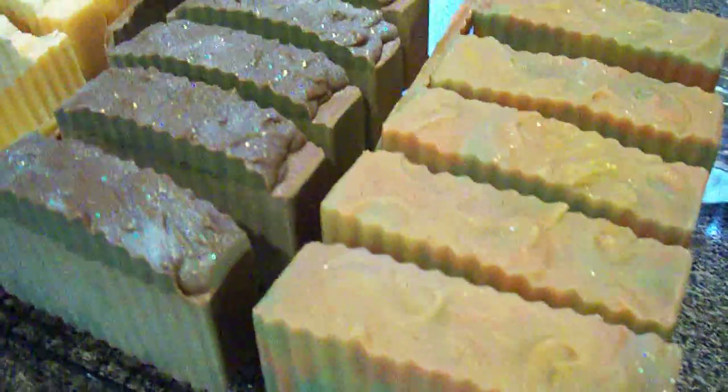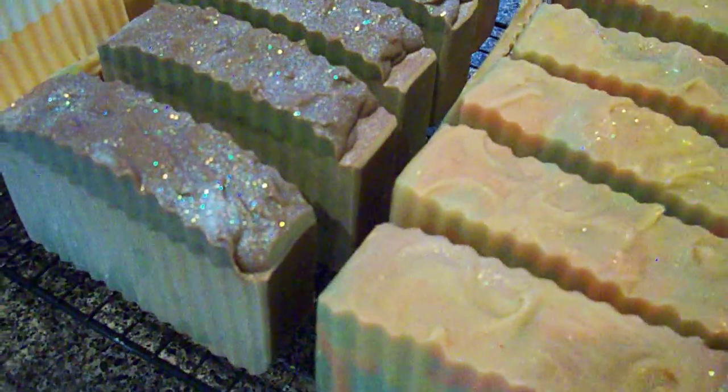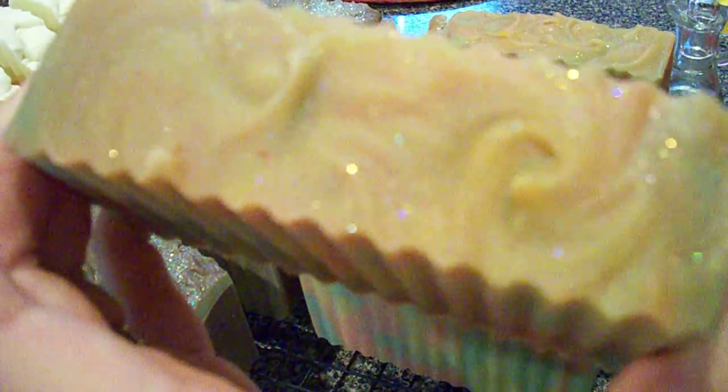Hi guys, just to show you a few batches of soap I've made in the past couple of days. The first one here is Fig Lache, and I gave it a pink, yellow, and green swirl in there. The top has diamond and red glitter and some green glitter.